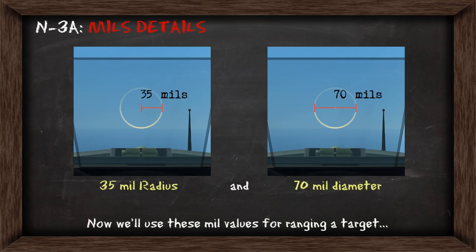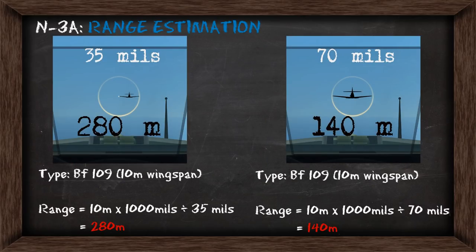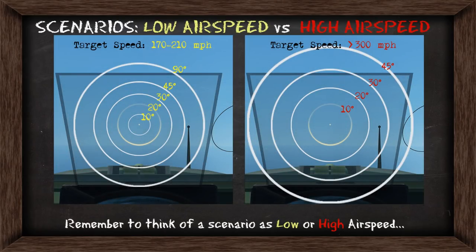For the N3A it's pretty simple. The radius is 35mm and the diameter is 70mm. Just like with other sights we can use these as part of ranging a target. Using the formula we've learned before, if the fighter takes up the radius it's going to be 280m, but if it fills the whole diameter of the sight it's going to be 140m away. When we go into these scenarios we want to think of them as either being low speed or high airspeed, and here are the rings which reflect those scenarios.